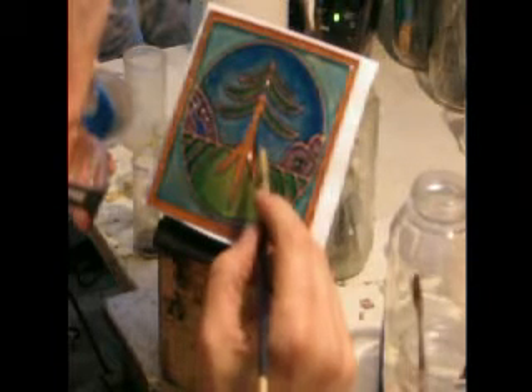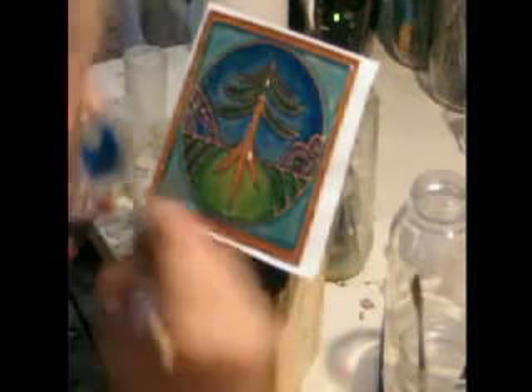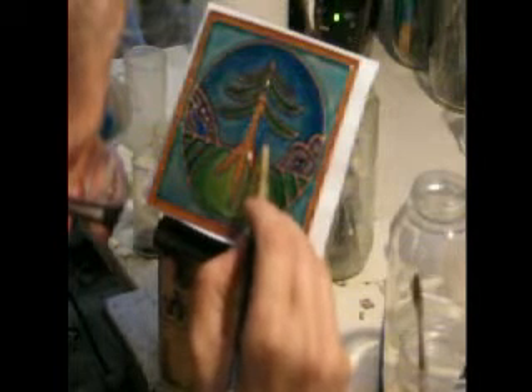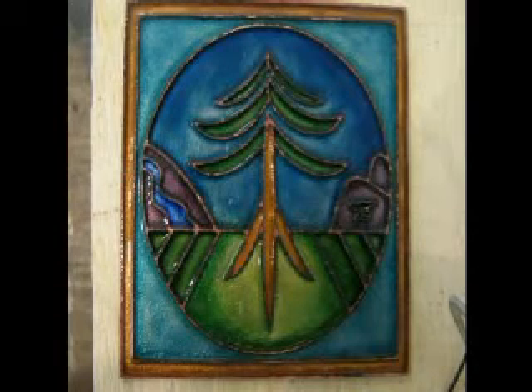Then I start doing the third coat where I'm adding some more subtle details. Each time I'm putting on a slightly smaller amount of enamel. When I get to the last coats I'm just putting on very small bits just to give those special areas of shading to develop them really strongly. And here's after the third firing.